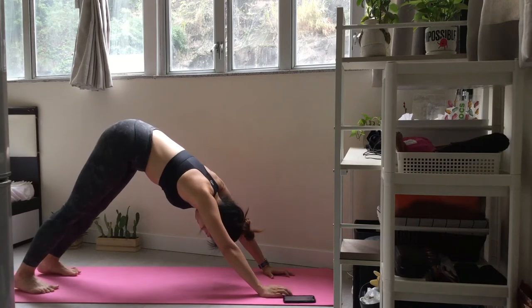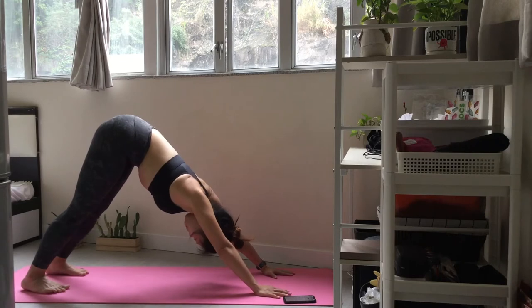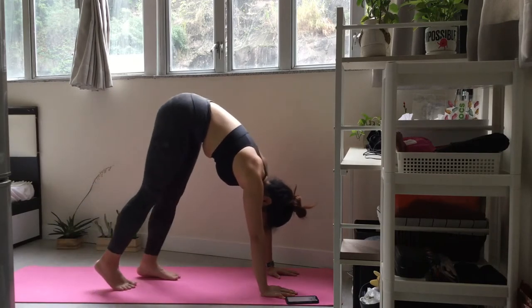Put equal pressure through your hands and feet and engage your arms and core. Take a full cycle of breath. Slowly walk your feet to the top of the mat. Take a full cycle of breath.